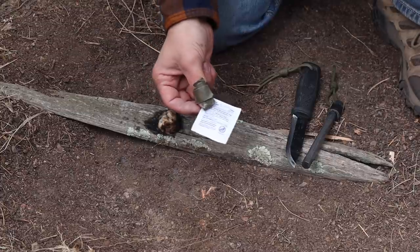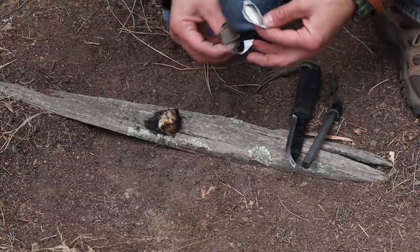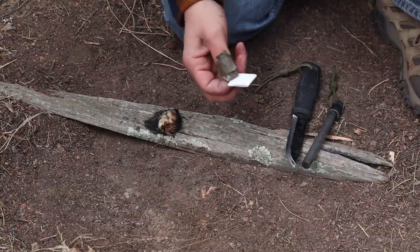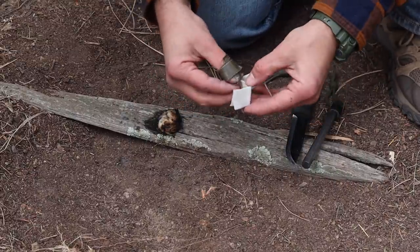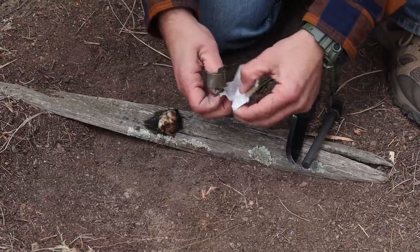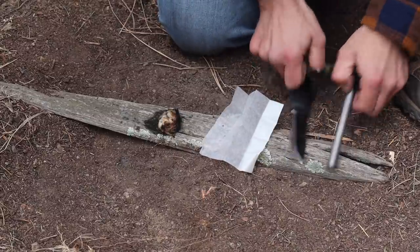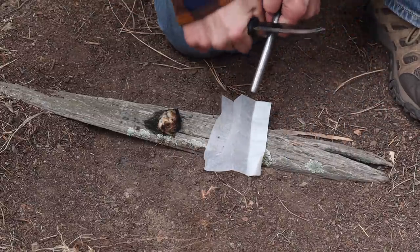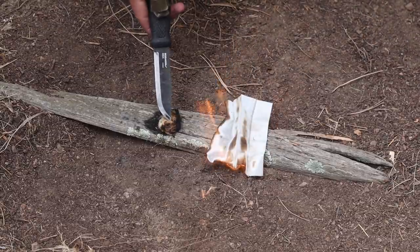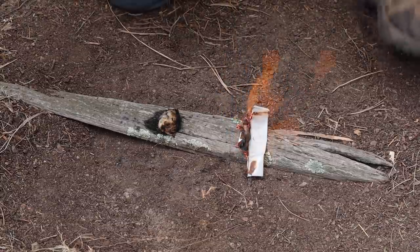I take one of the packs, tear it open — you can smell the alcohol on it — open up the wipe, and strike it just like the cotton ball. It's a ready-made tinder source. Too easy.